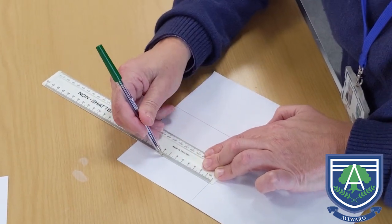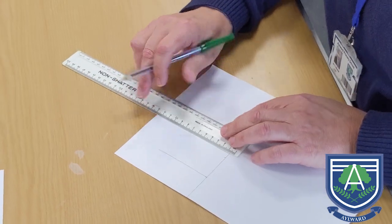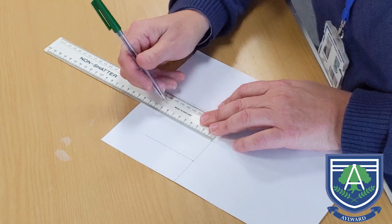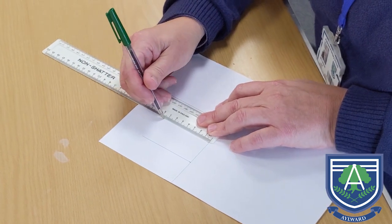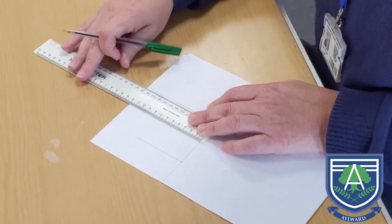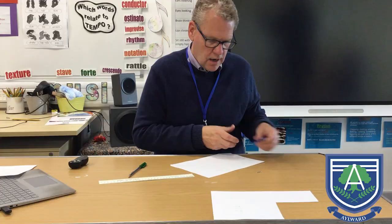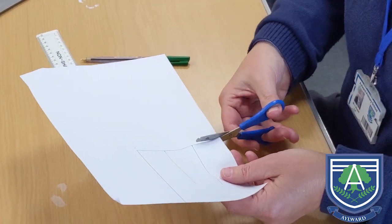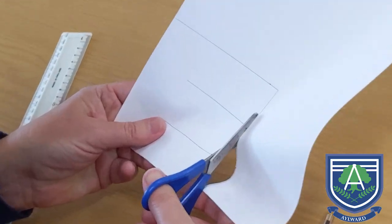From there to there, to the top — not going all the way, just 8 centimetres from the bottom line, and a further 8 centimetres there. Then I need to cut this out, cutting my square out along the line, like so.